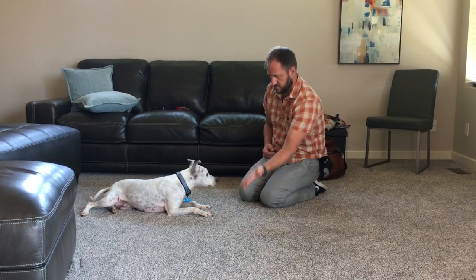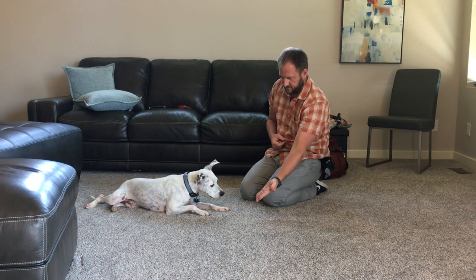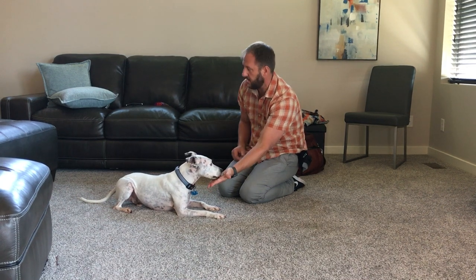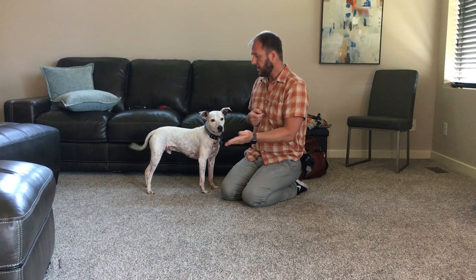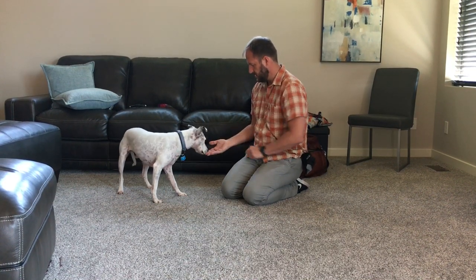Target. Basically the idea is, at first when you do it, you're going to flash your hand within a couple inches. As soon as he looks at it, go ahead and put the treat there and say the word 'target' when he touches it, when he licks up the treat. Eventually you say 'target' and the dog will run over and put his nose there. So this way if he's somewhere you don't want him to be, somebody else in the house can say 'target' and move him around.